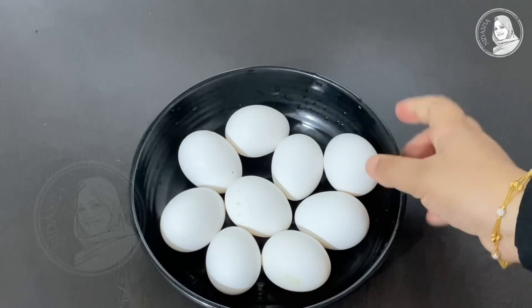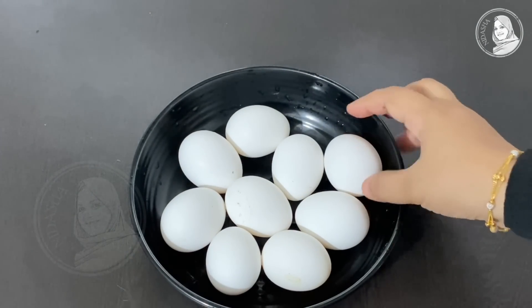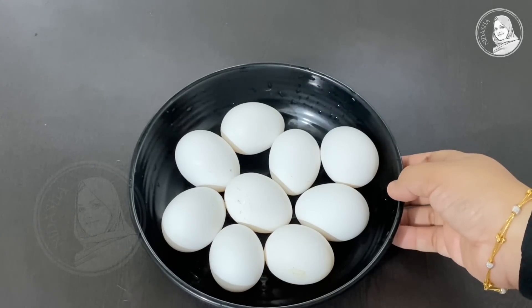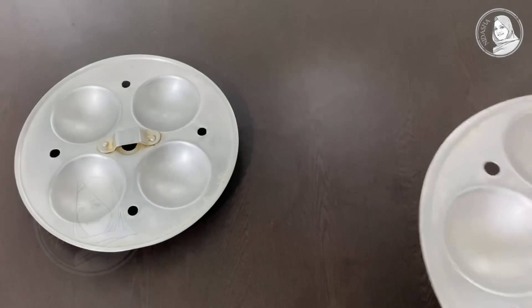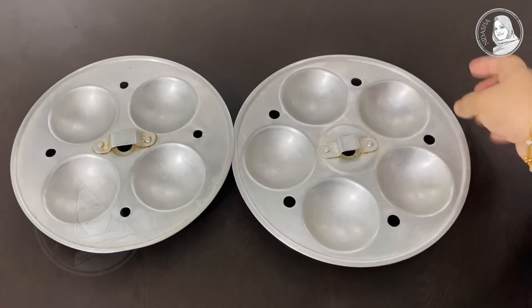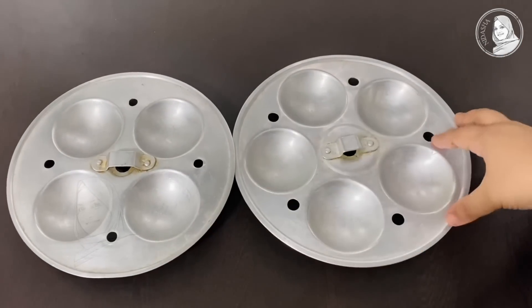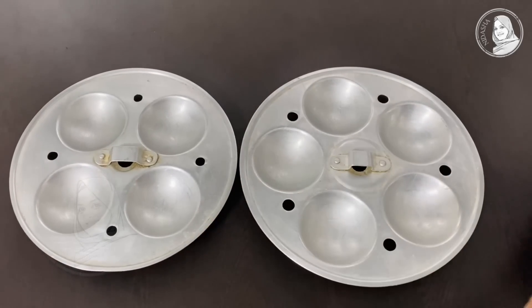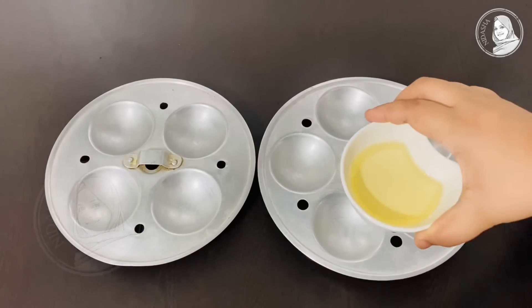If you have any snack, you can have a simple recipe. I am going to make a video about this and share it with you. Please subscribe and support us.